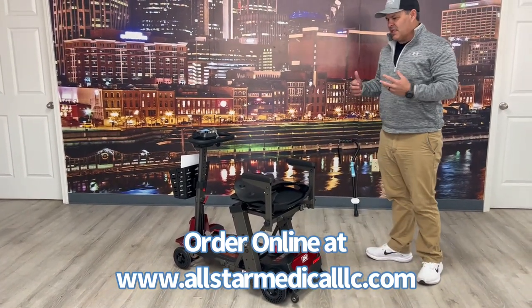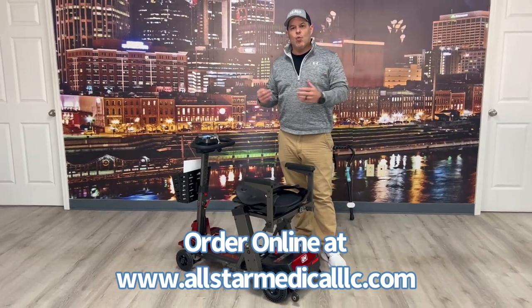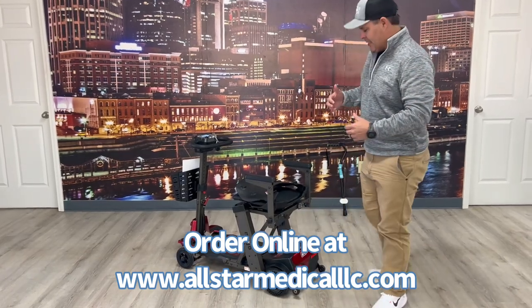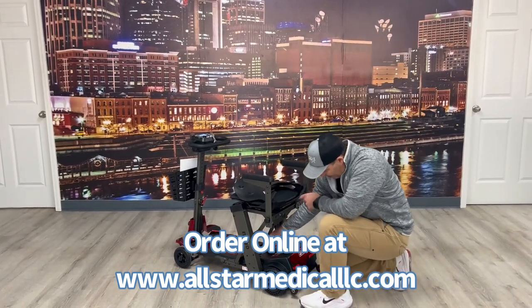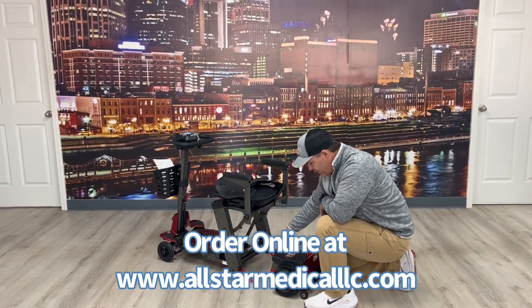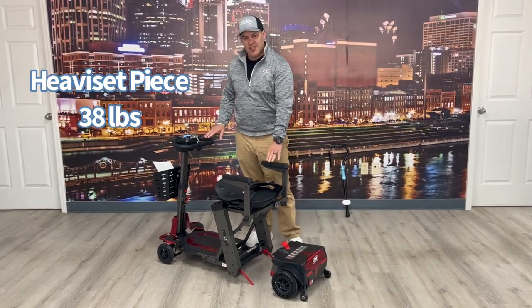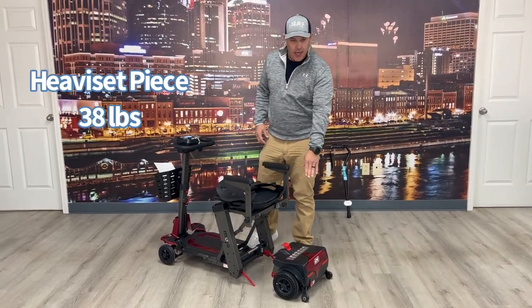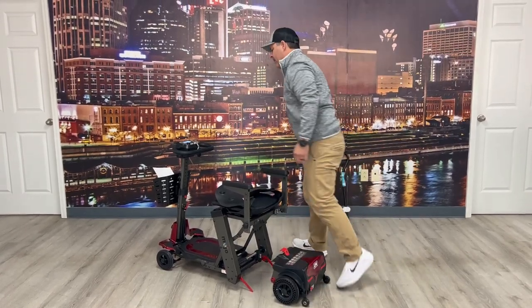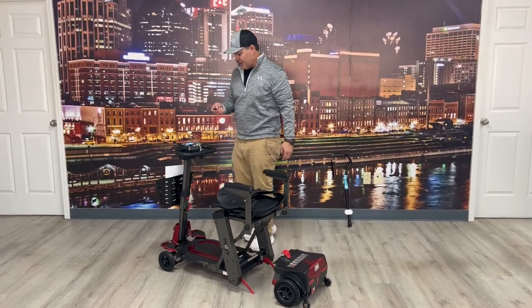Another nice feature that's different from most auto-folding scooters — almost all auto-foldings are one unit, but this one actually has a detachable back end. I can pull this little lever right here and slide it off. So now the heaviest piece is 38 pounds, which is the rear section, and the lightest is 20 pounds for the front. I can still fold it in this situation as well.